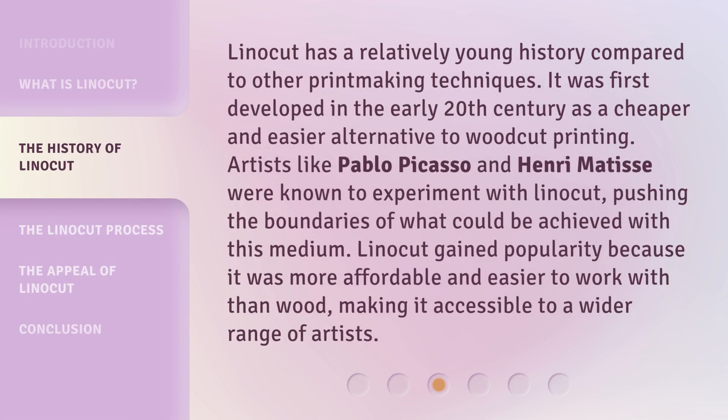Linocut has a relatively young history compared to other printmaking techniques. It was first developed in the early 20th century as a cheaper and easier alternative to woodcut printing. Artists like Pablo Picasso and Henri Matisse were known to experiment with linocut, pushing the boundaries of what could be achieved with this medium. Linocut gained popularity because it was more affordable and easier to work with than wood, making it accessible to a wider range of artists.